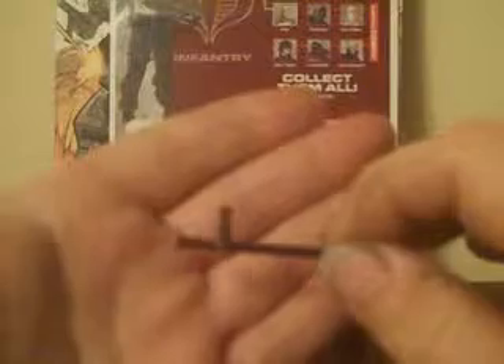He comes with a baton — or tonfa, night stick, billy stick, whatever you want to call it. He can wield it here or here. I choose to let him hold it with the long part going up the forearm and the smaller part sticking out, so he can get a good short jab at you. I do believe this is a unique mold as well, never before seen in the GI Joe universe. Got some nice little detail running down the handle. I do like that.